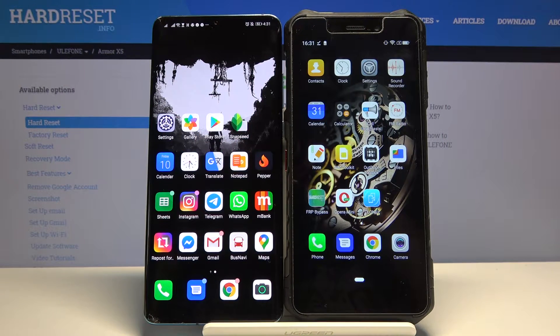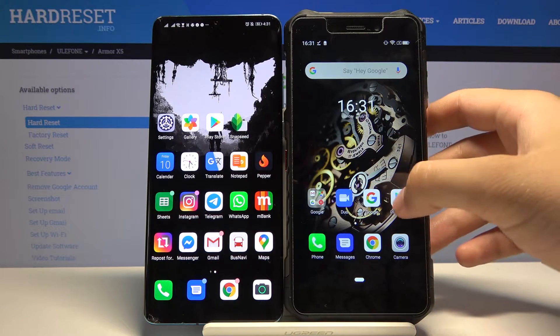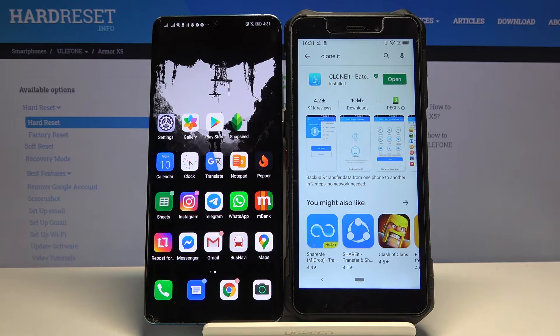Welcome guys. If you want to transfer data from Ulefone Armor X5 to another Android smartphone, first you have to get an application to transfer data. So let's go to the Play Store and type in the search bar 'Decloned' — this is the name of the application you are going to use.